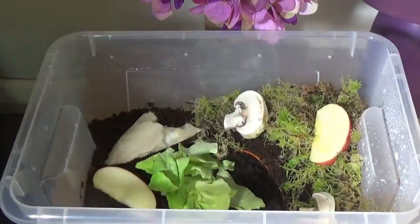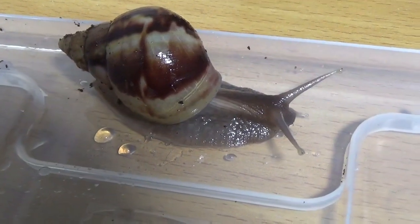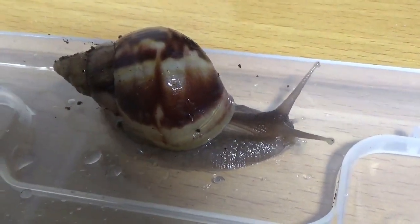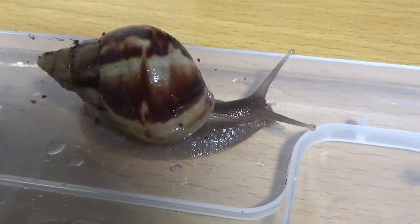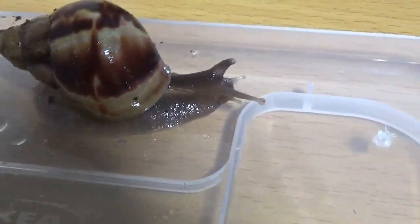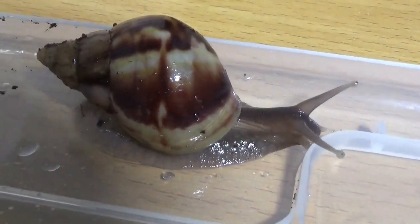I'm putting some bits of mushroom in as well, and some pieces of lettuce. Oh, we can have a nice look at him having a little slide along here before I pop him in. When he's really stretched out you can tell how big he actually is, and his shell's gone nice and big since I've had him.